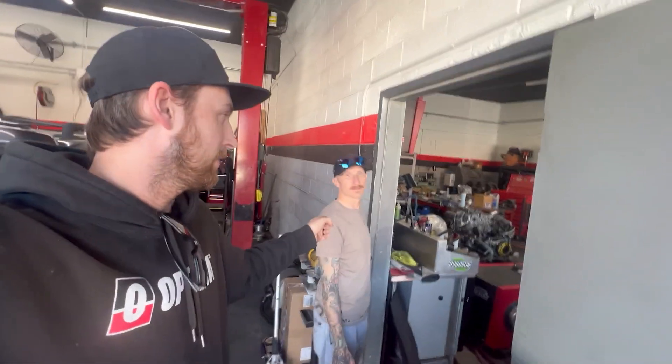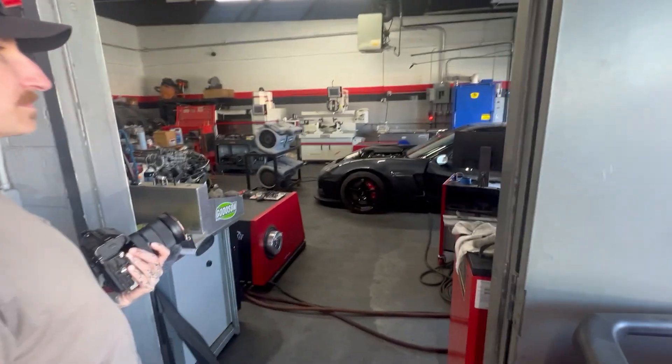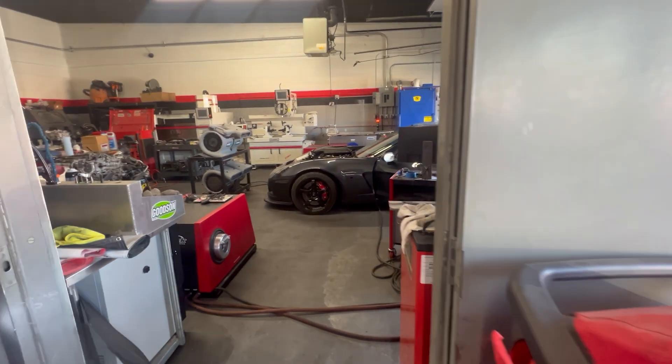My buddy Chris's car is on the dyno right now. Kenny's coming to help film. We've got Chris's — I think it's a 440 Z06, iRAM, all NA. I'm pretty excited to see what his makes. He's going to tune for ethanol too. This car is going on drift.